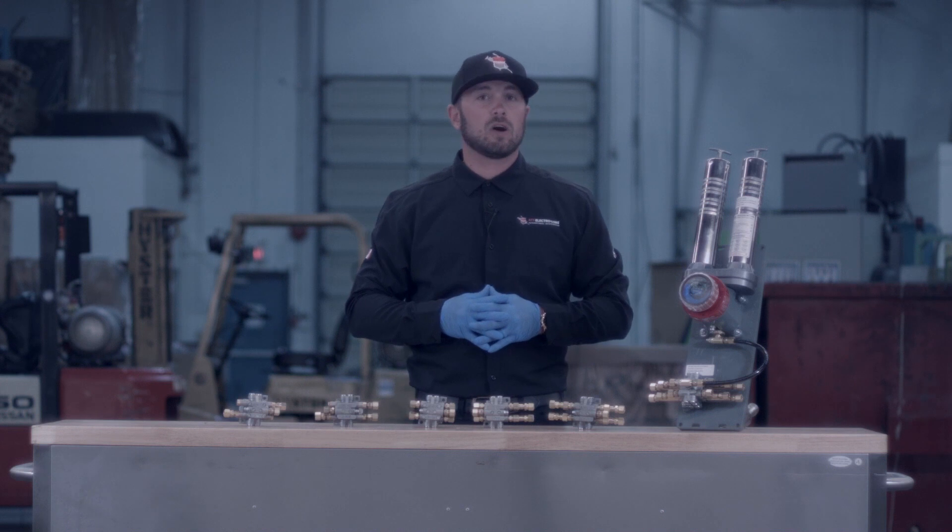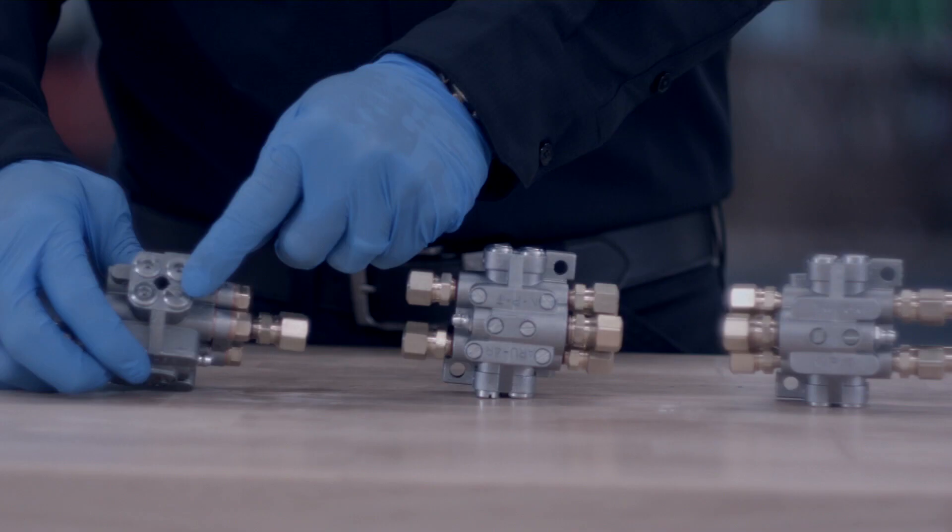These manifolds are all progressive and non-metering, which means you cannot block a port. You can however run a joiner and double up on lubricant to that port if you so choose.